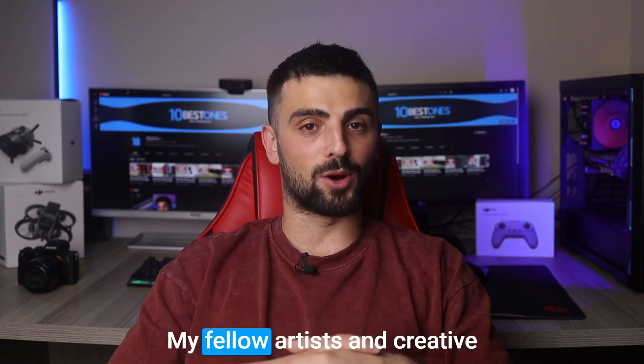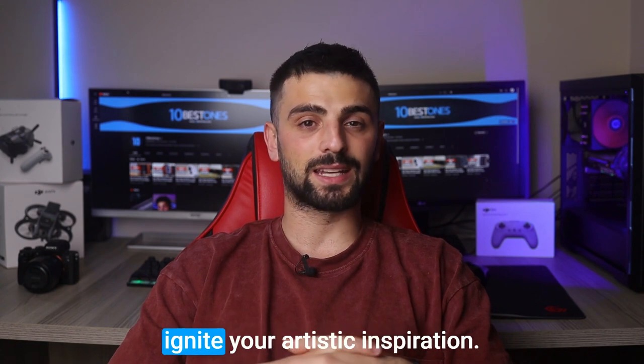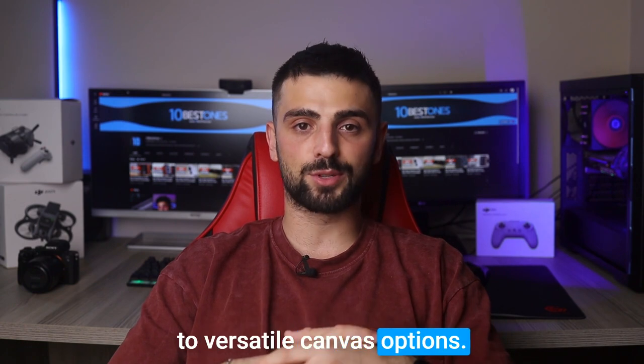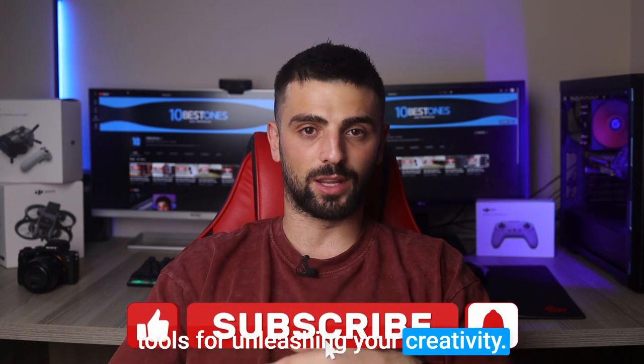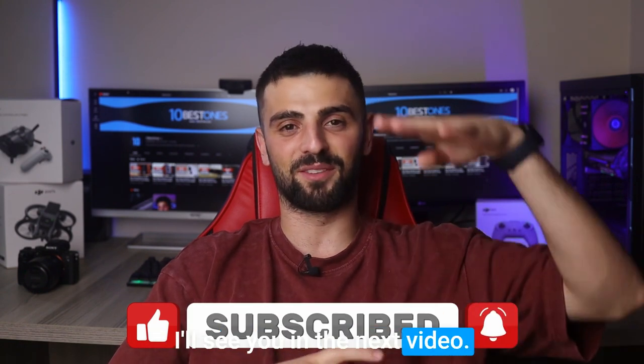And there you have it, my fellow artists and creative minds. We've explored the top projectors designed to ignite your artistic inspiration. From precise image projection to versatile canvas options, these projectors are your ultimate tools for unleashing your creativity. Thanks for joining me and may your art continue to flourish. I'll see you in the next video. Peace out!